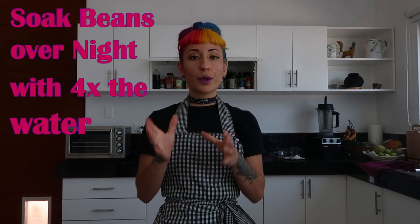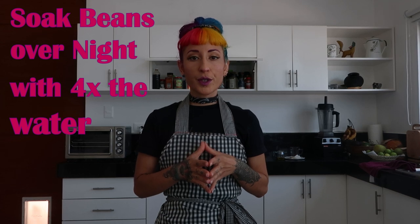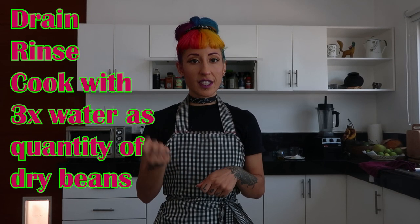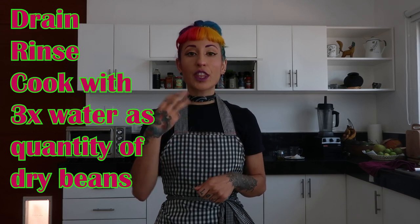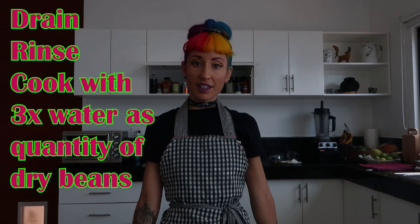For the perfect black beans you want to soak your beans at least 24 hours before you cook them. You're going to use four times the amount of water as the quantity of beans, and before you cook them you're going to drain the water, rinse them out, and then add three times the amount of water as the volume of dry beans you started with.